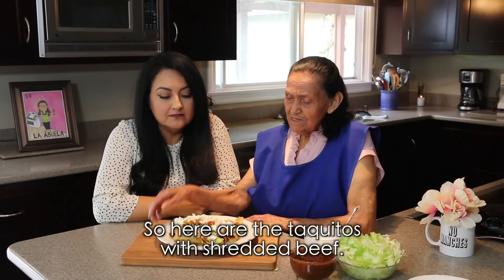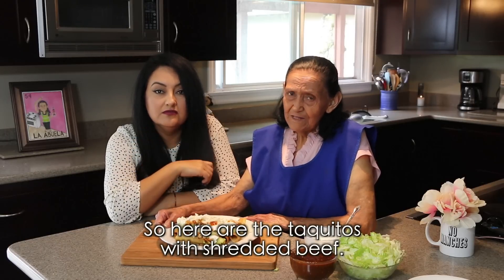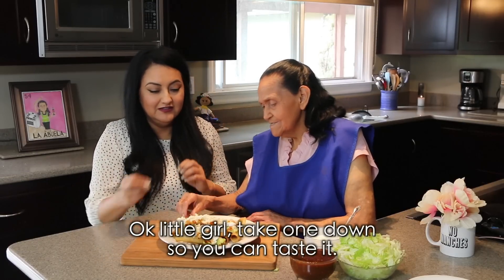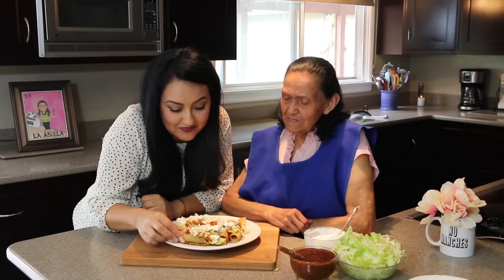Well, here are already the tacos, wrapped up with the shredded carnitas. Come on, Abuela. So we're done here. Let's see now, my little girl and Abuela, let's try it. A ver cómo salen. Por supuesto que sí, abuela. Salen bien doraditas.